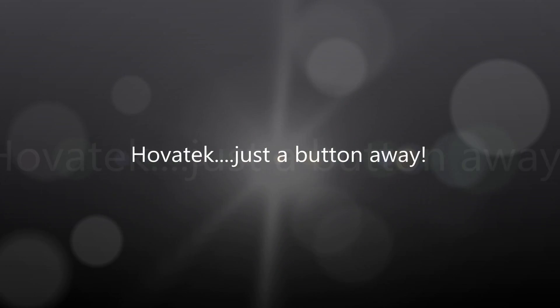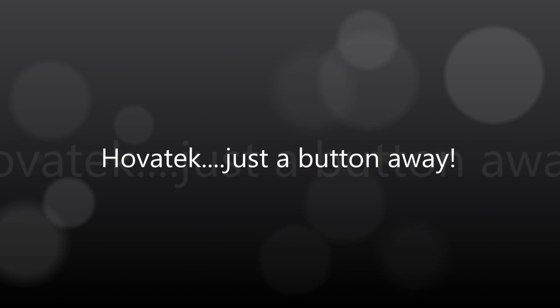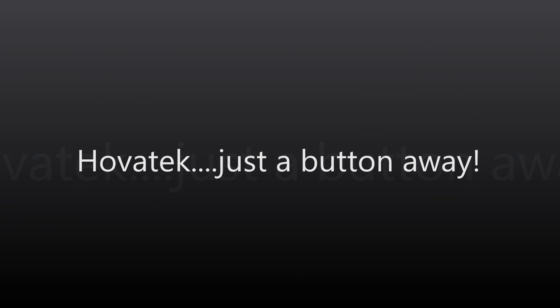This video is proudly brought to you by Hovitech. Just a button away.